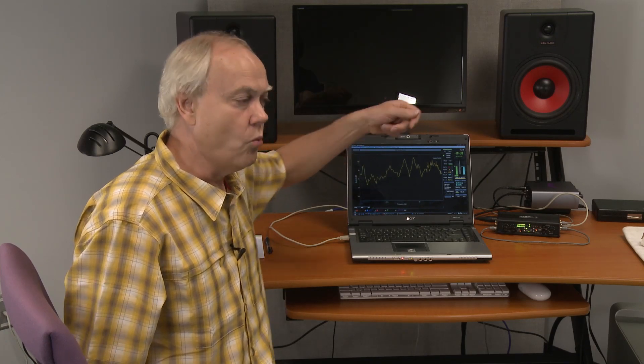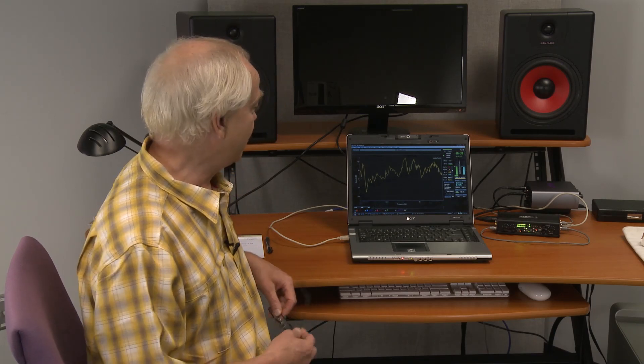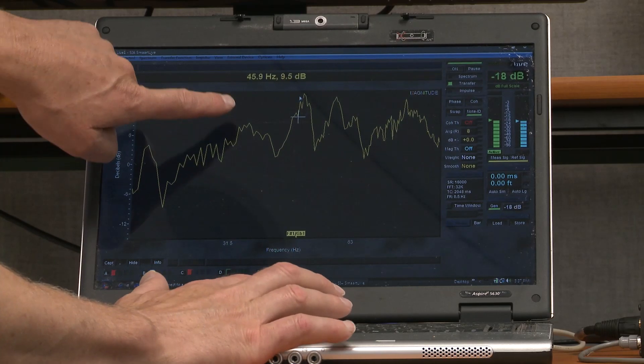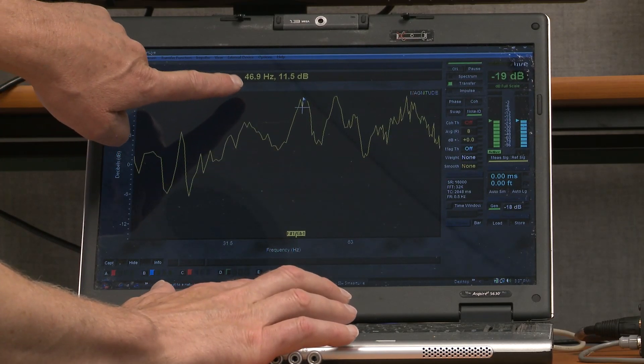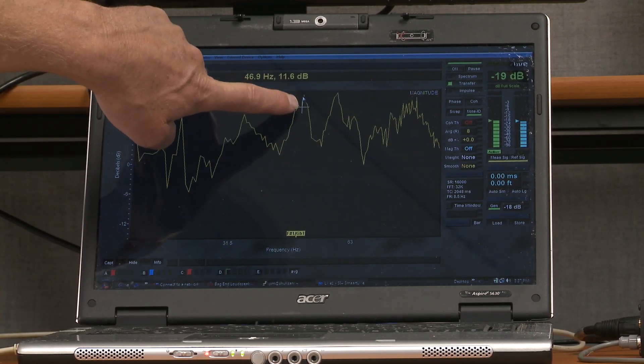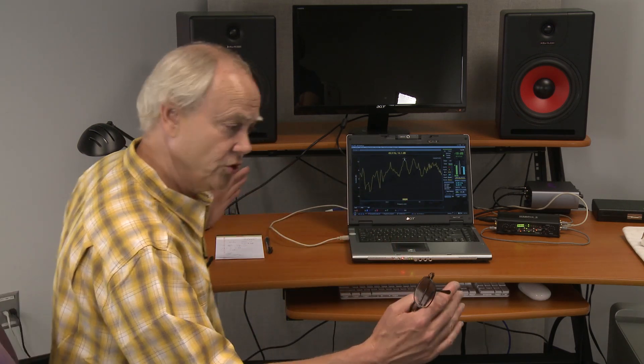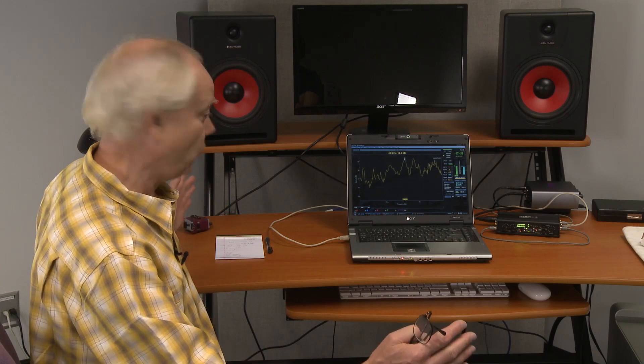Now the line wiggles around a little bit because it's taking random noise and averaging at eight times, but this is useful because as we later tune the E-Trap we'll see the results of the tuning much faster. If you take a lot of averages you have to wait when you tune it to see what it does — here we can get an idea of what it's doing closer to real time. The microphone is against the 17-foot wall and I'm looking at the first mode, which falls at about 47 Hz. I want to verify my quick calculation that this is the first mode of the shorter 12-foot room dimension.